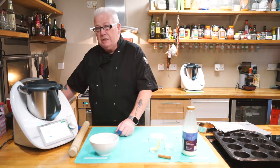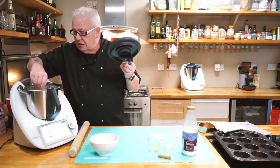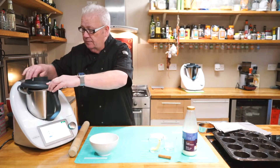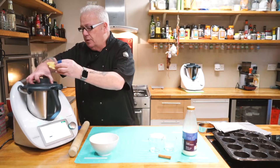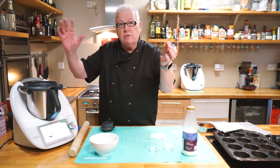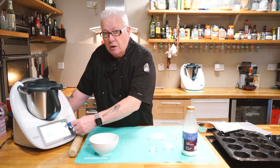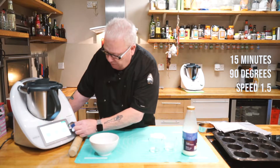Now we put in the butterfly whisk, which comes supplied with the machine. Take the lid off, put this into the top of the machine and it will click. One important thing with a butterfly whisk — never use it above speed four because you will break it. Next: lemon peel, one strip — in goes our lemon peel. Next: one cinnamon stick; it doesn't have to be one of the great big long ones. Insert the cup into the top of the TM6 and we're now going to go for 15 minutes at 90 degrees, which will gently get this going — it goes to speed 1.5.